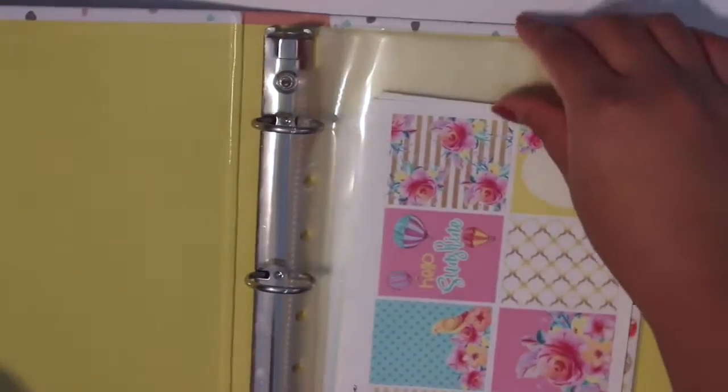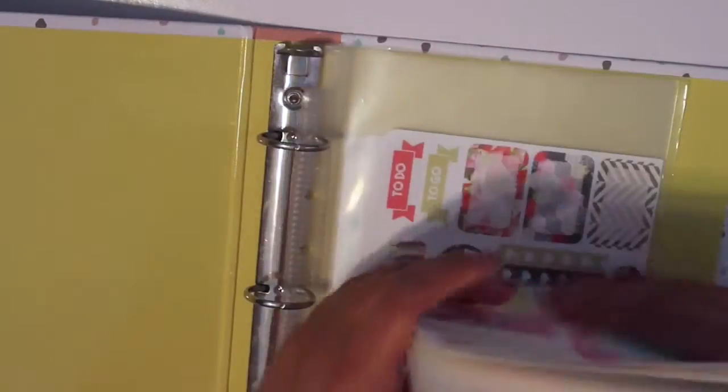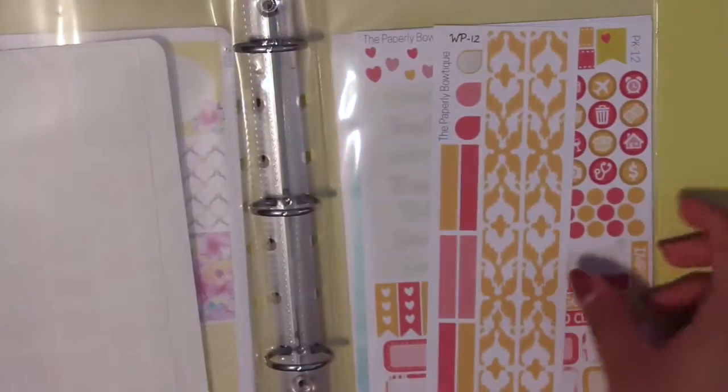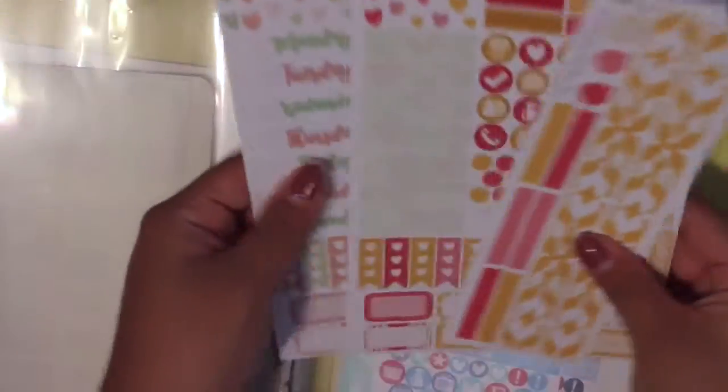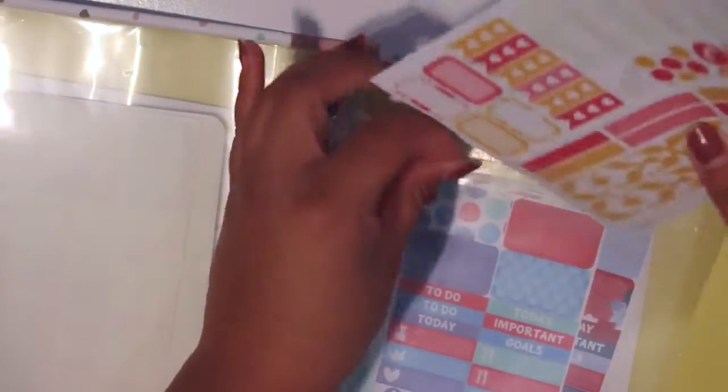The very last binder — a sheet protector flew out, which is how you know it's so full! This is the binder where I put kits I want to use in my personal planner. We have a lot of Lexi Kylie Designs — some kit sheets and a summer kit. Then another Lexi Kylie kit cut in half because her sheets are a bit bigger. Then The Paperly Boutique with a personal kit, and a few more personal kits. That's how you know you're a hoarder — you don't even know what you have!